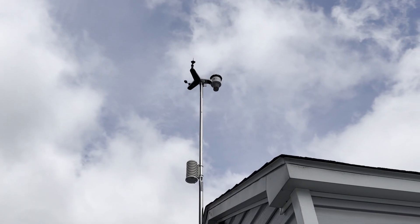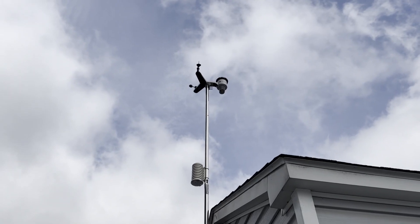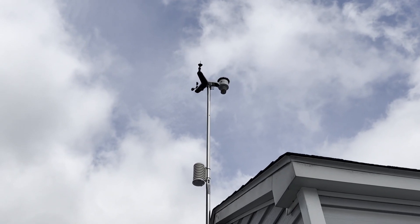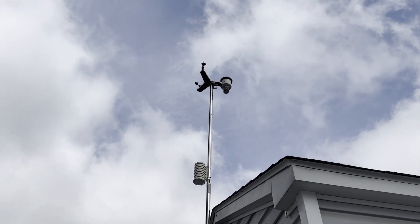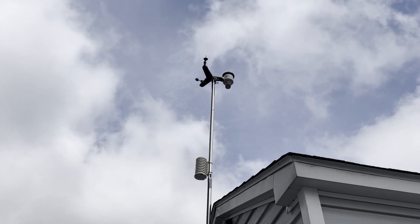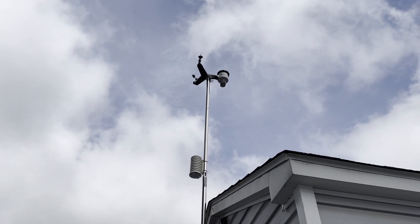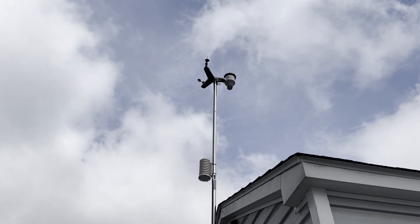I had the WS2902B for five years — not one issue, no problems at all. It was a perfect little backyard weather station. I only upgraded to the WS2000 because this one allows me to add a lightning sensor right at the bottom. So far, these things have been very accurate as far as everything in my local area and backyard.